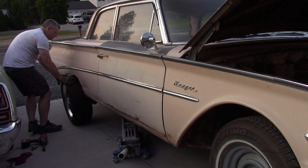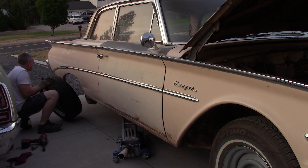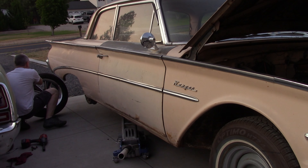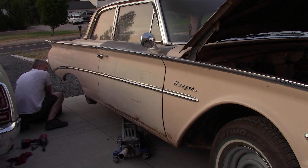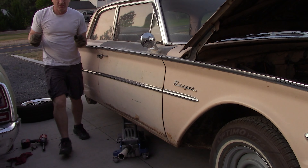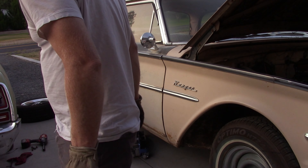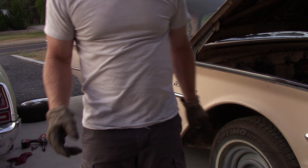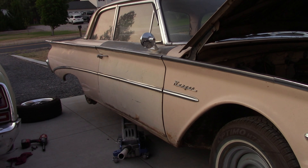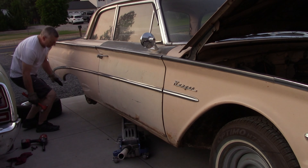It's imperative on these cars, when putting something different than stock, that you jack it up by the frame and let the axle hang down, or you ain't getting it in there — period. The other thing I want to do is take a look at these brakes while I'm in here, because they didn't feel real great coming home. They stopped — they were adequate.